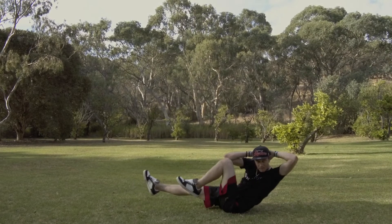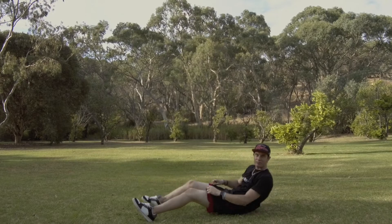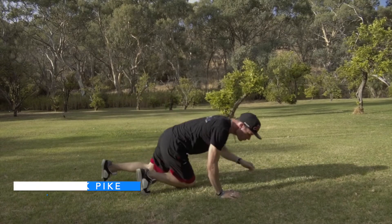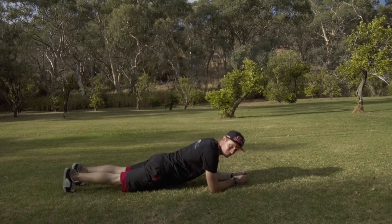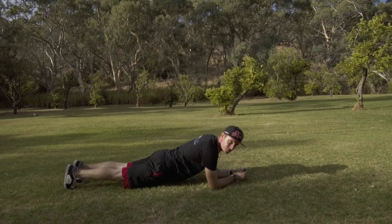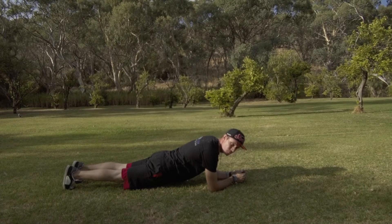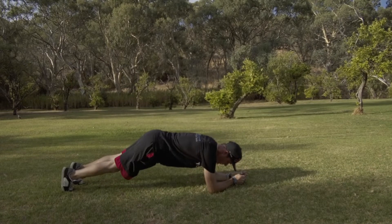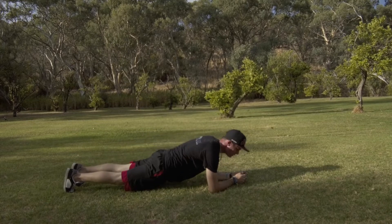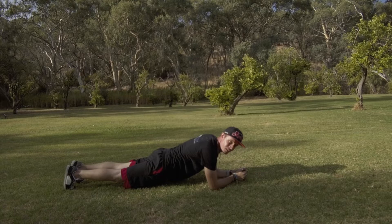The third exercise in this set is a knee-in plank bike. Get yourself into a traditional plank position: elbows on the ground directly under your shoulders, toes on the floor, squeeze your glutes to get a nice straight line — neutral back from your shoulders all the way down to your heels. From there, lift your butt up, bring one knee in, back out, butt back down, then the other knee in and back out. Go for 15 per leg if you can, otherwise as many as you can before moving on.